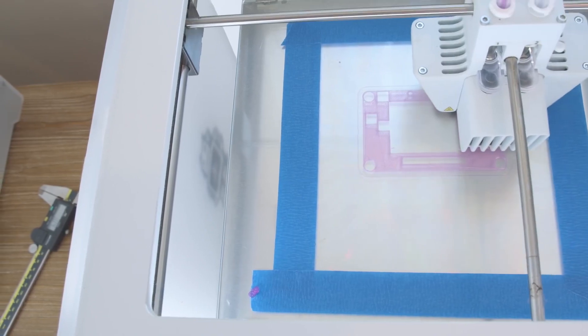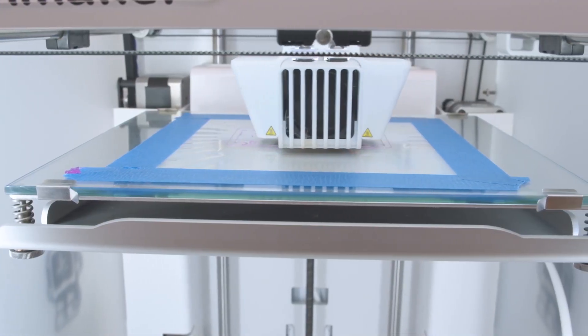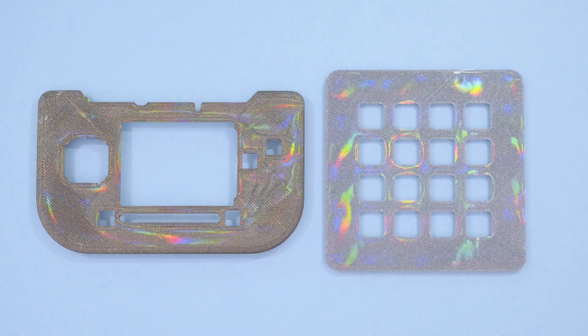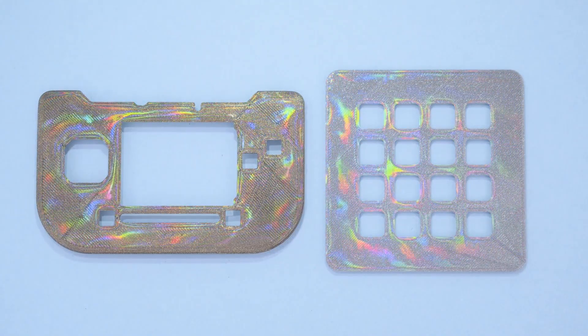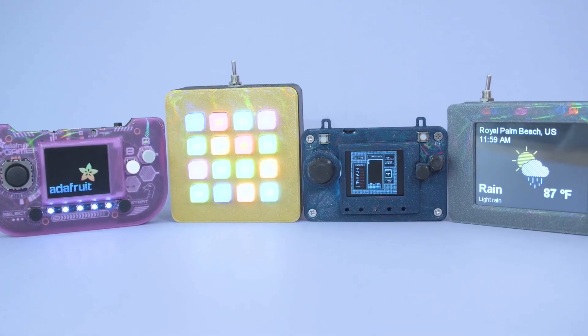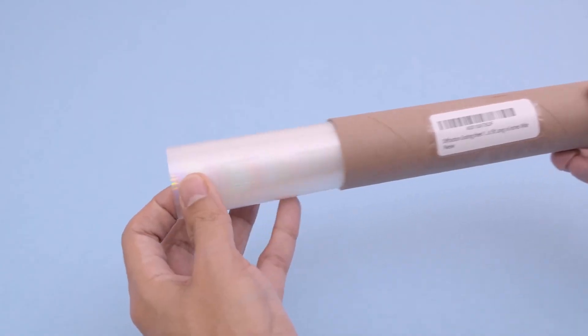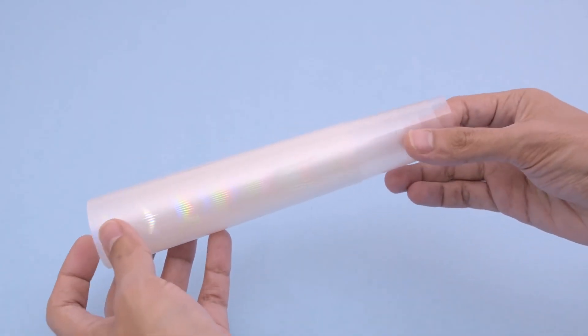Another great new technique that's been making the rounds is this idea of 3D printing onto diffraction grating sheets to give your 3D prints a shimmery rainbow finish. From what I can tell, the technique was first demonstrated by maker and costume designer David Shorey, but over on Adafruit, the Ruiz brothers have a step-by-step guide that walks you through the process and provides some useful tips.